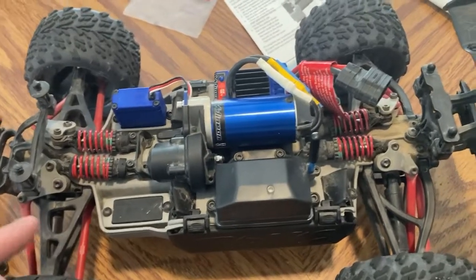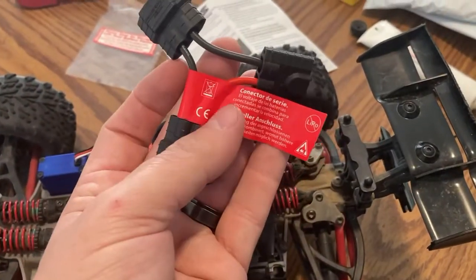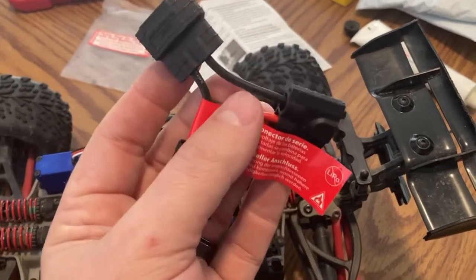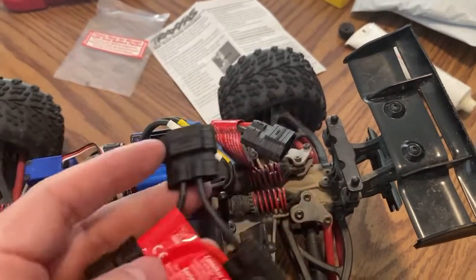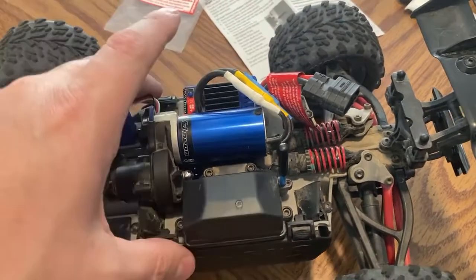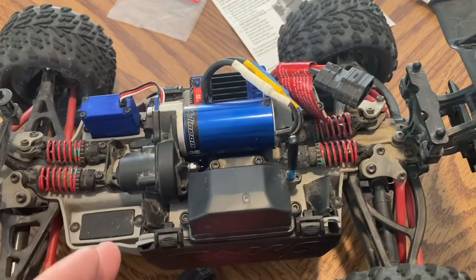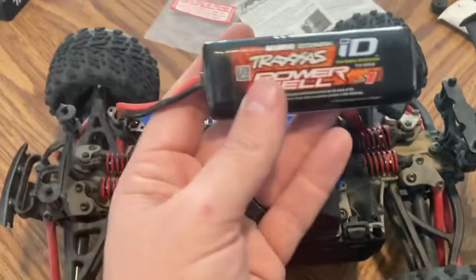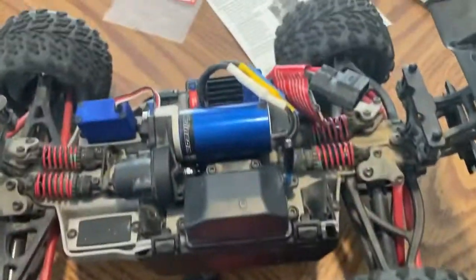In order to get those increased speeds, you also need this adapter here. It's sold by Traxxas and it is a series connector. Now they have one that looks very similar — that is the parallel connection. The parallel connection will allow you to run two batteries and will allow you to run them longer. The series connector will allow you to run them faster and will increase the voltage. You will need two of these plugged into that and then ran into there.